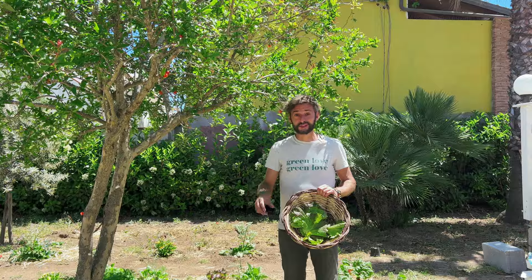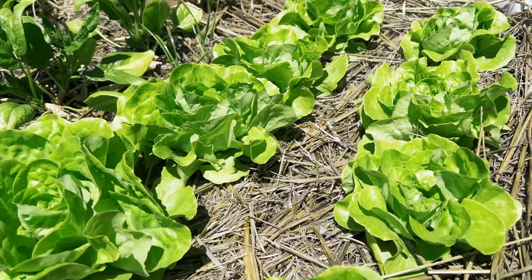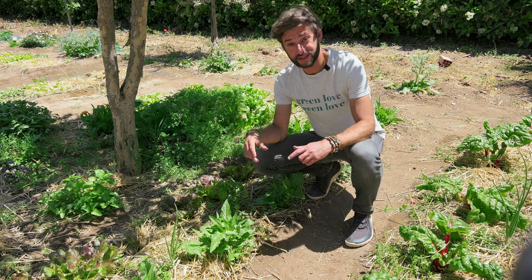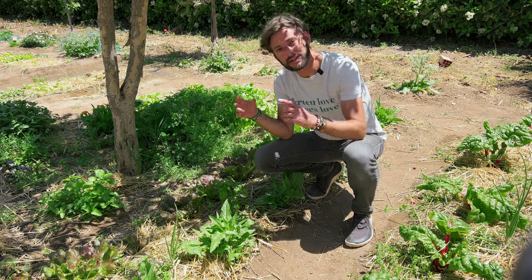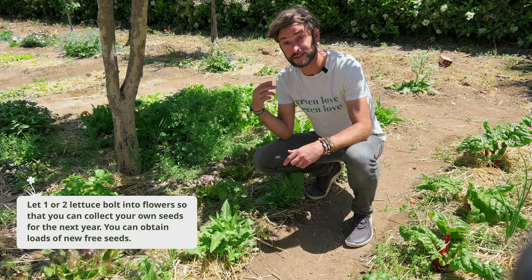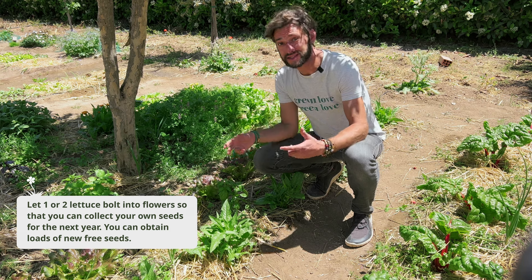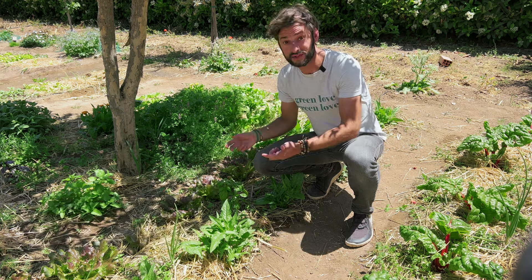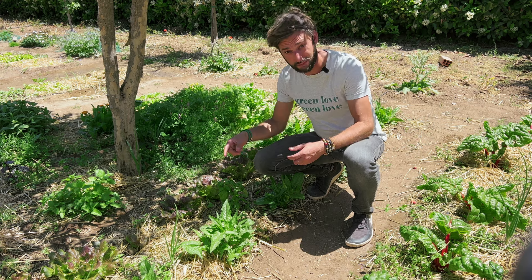The beauty with lettuce is that you have varieties for almost every season, so you can keep growing lettuce all year round. One cool thing to do is to leave one or two lettuce plants bolt into flowers, because the flowers will create new seeds from the same variety. That means when they flower you will be able to harvest dozens or even hundreds of new lettuce seeds that you can plant the next year.